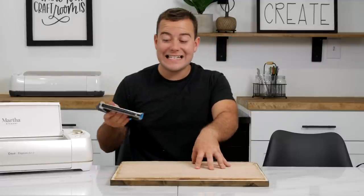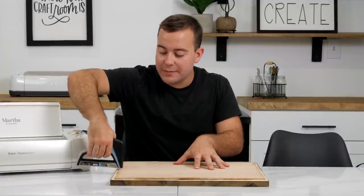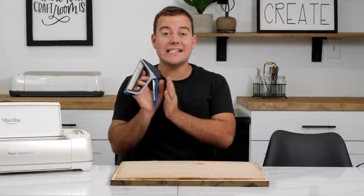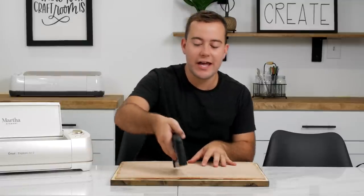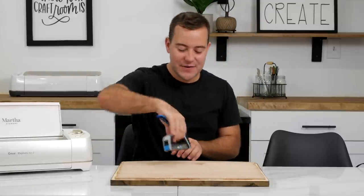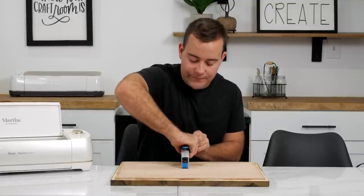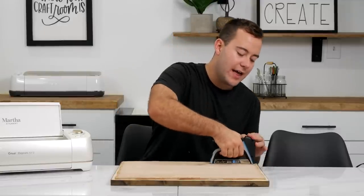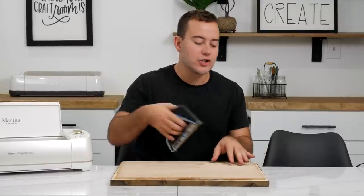These are really easy to do. I love teaching people how to build these because they're so easy and so fun. This staple gun is probably my favorite — I've talked about it for years and it's just so easy to use because it doesn't require too much strength to staple.